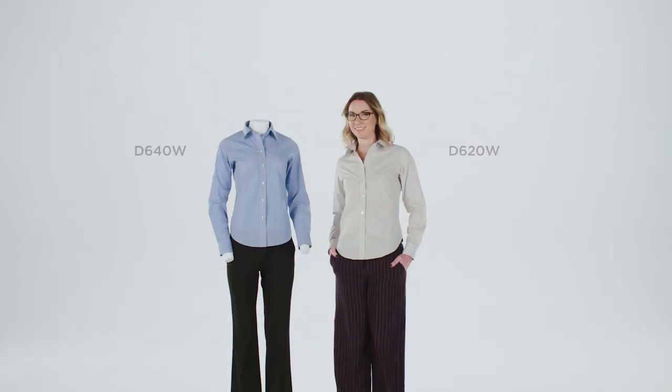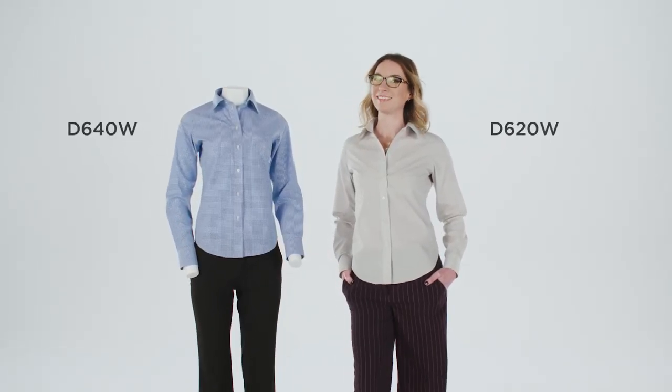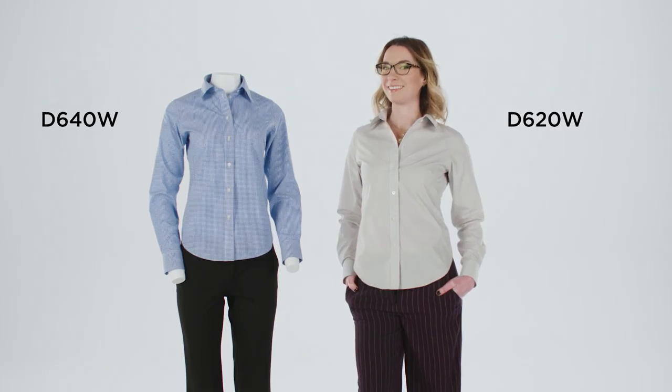Hi everyone, I'm Jess and this here is the Solid Broadcloth Woven from Devin & Jones. It's made of an easy-care fabric with soil and stain release functions and has pucker-free seams to give you a true, wrinkle-free performance.